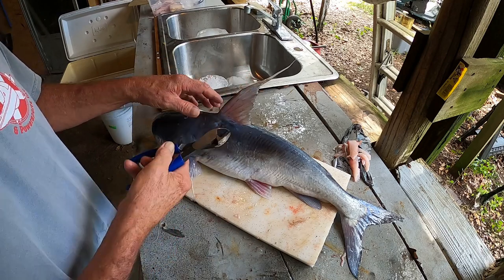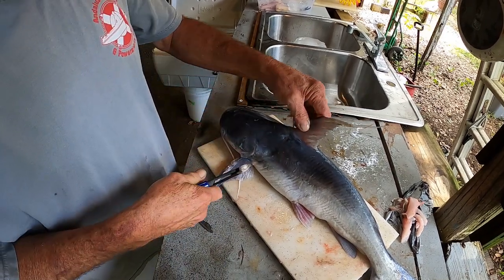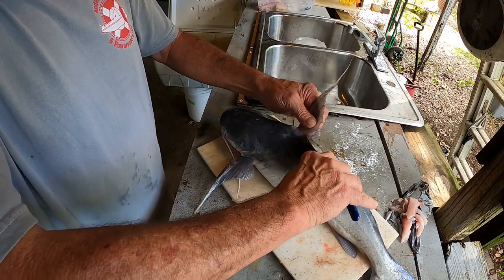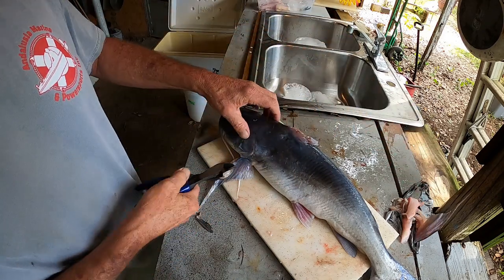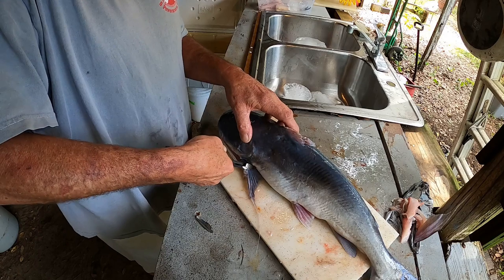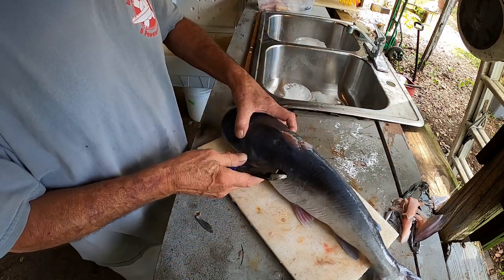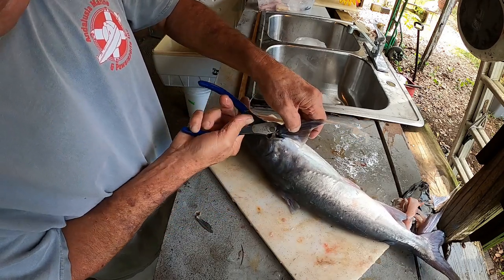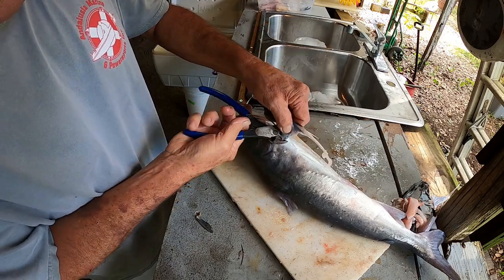First thing I like to do, so I don't poke myself, is cut these fins off and get rid of those. Because these do carry a little bit of poison in them — not as bad as the hardheads. That's a whole different fish than the hardhead.